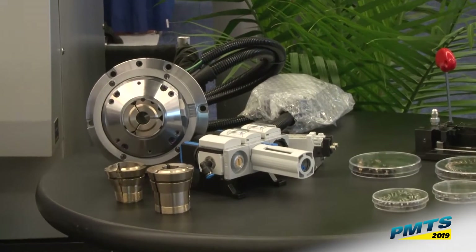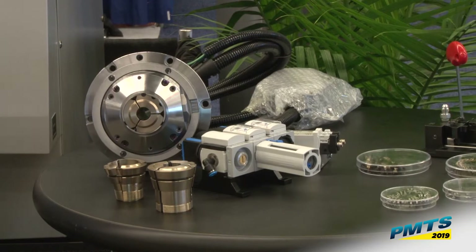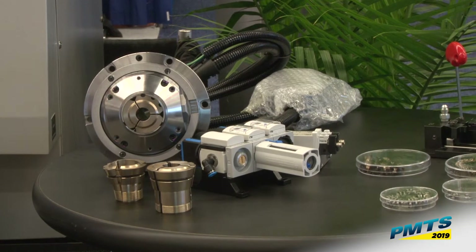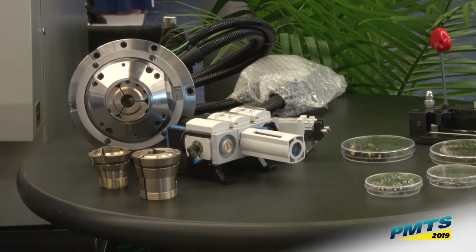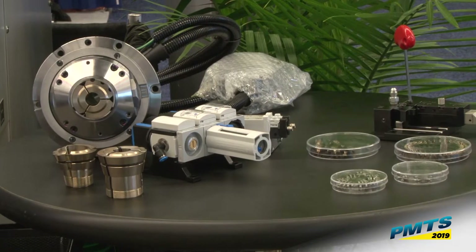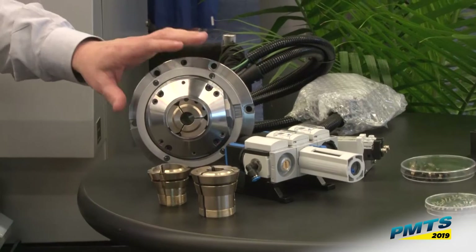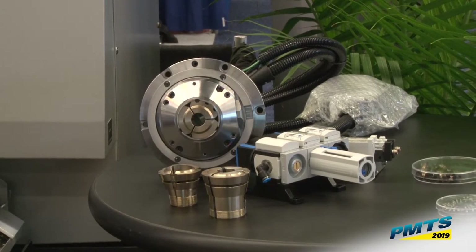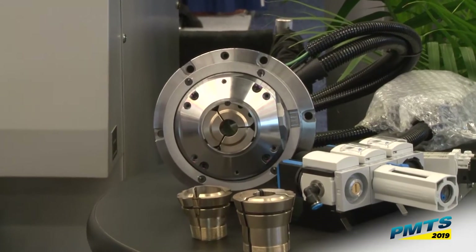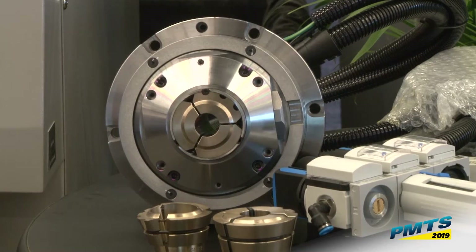The benefit of this is huge for people that make long parts and are doing multiple re-grips and feeding through. The typical Swiss procedure would be to use the sub-spindle, grab the part, unclamp the main spindle, re-grip, and bring your sub-spindle back — which ties up time for your sub-spindle. By using the brake on the guide bushing, you can actually clamp that material, open up your main spindle collet and grab your material for a re-grip, then open up your guide bushing again and keep feeding — so you don't need to utilize your sub-spindle at all, which gives you more throughput and more overlap.